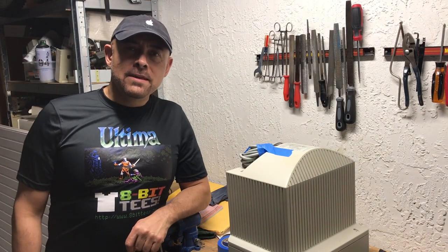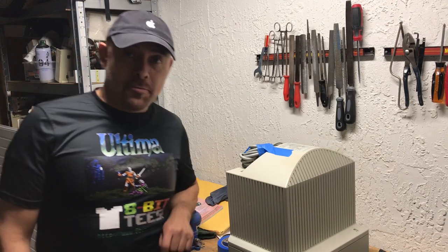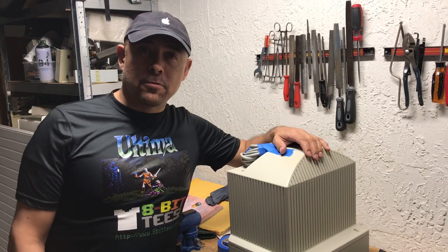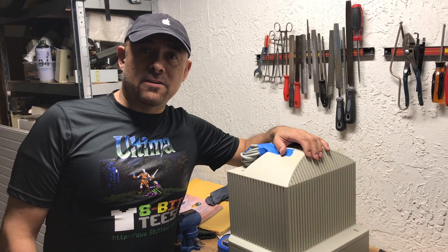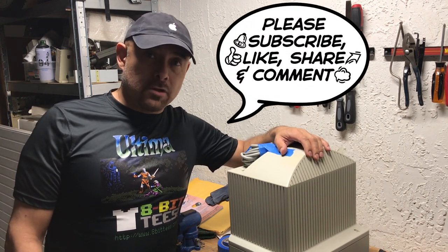Hi, welcome back to my channel. In today's episode we're gonna talk about packing. This is very important as a lot of people talk about how they got their old computers and monitors shattered because somebody didn't pack them very well.